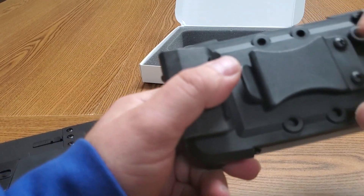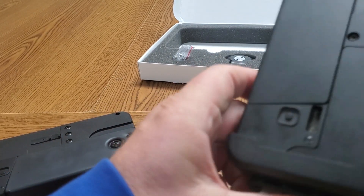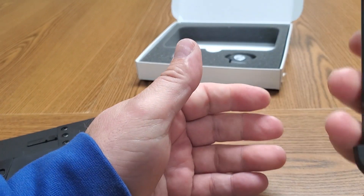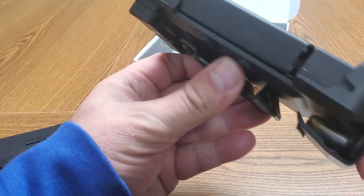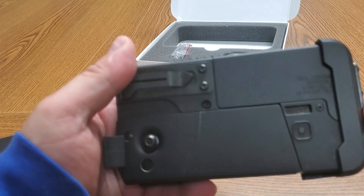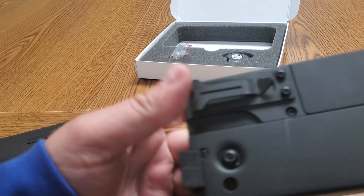The universal holster can be set up on several sides — move the clip depending on which side you want to carry. This one comes with extra rounds on the back. All in all, walking into a store with this on, it would just look like an old cell phone in a holster.